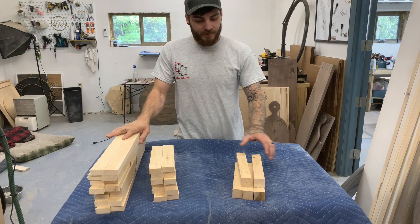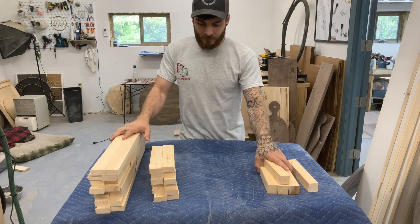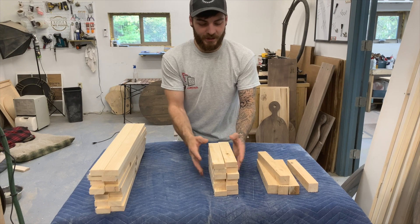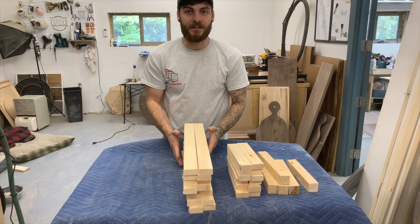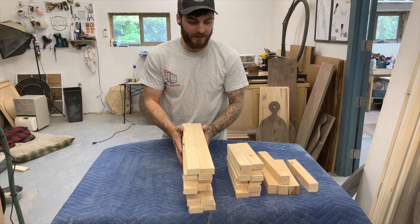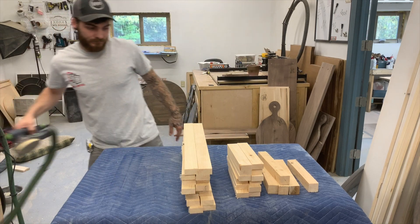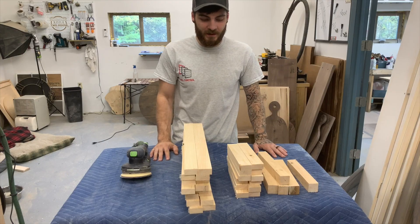So again, this is a medium feeder. I have one middle support, four outside supports, 12 for the side — there's some extra here just in case. And then there's 16 of these here; you probably need a few less. So I'm going to give everything a quick sanding now. I like to just do a quick rough sanding before I assemble it, just to make everything a little easier in the end.